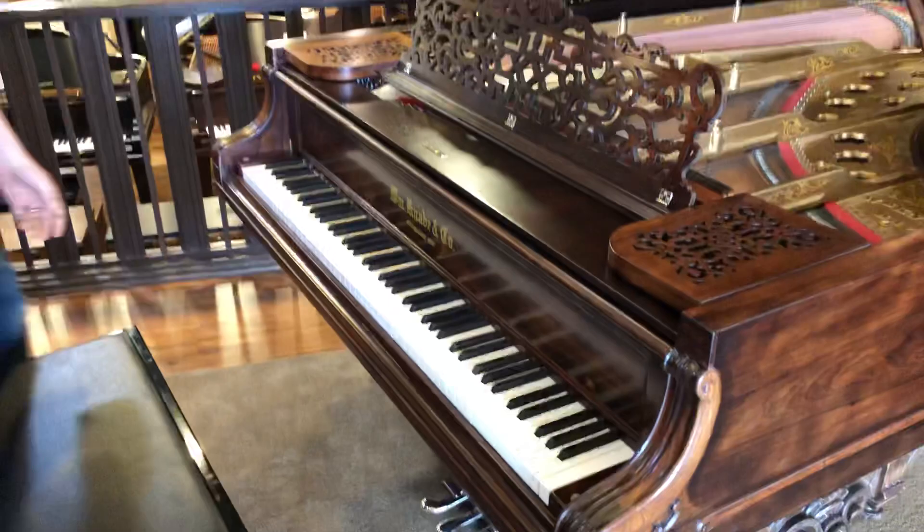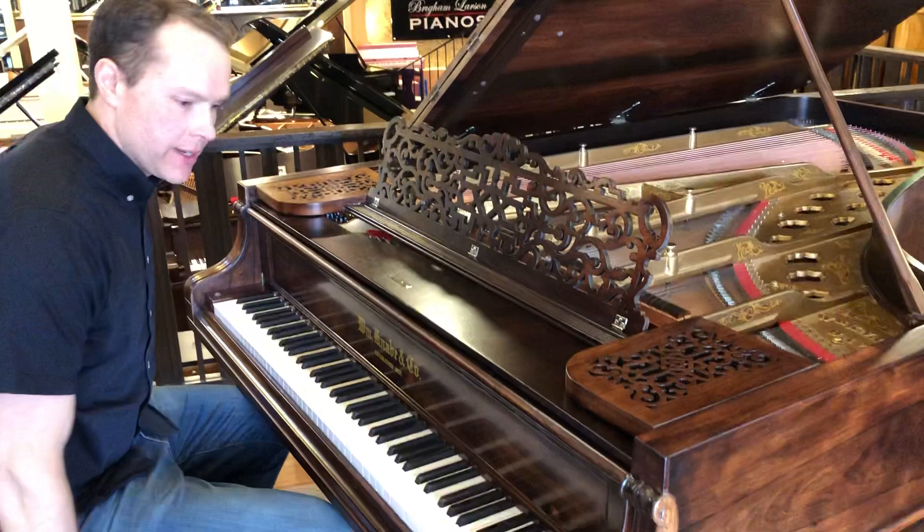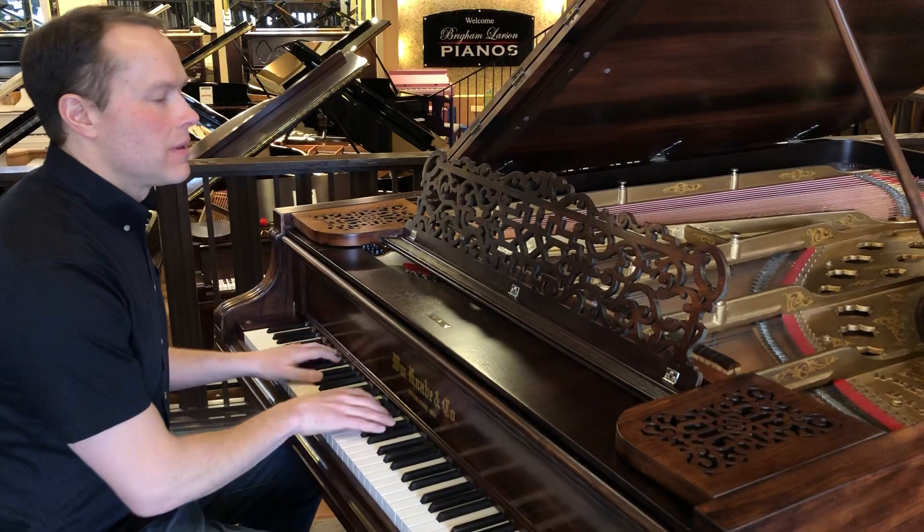This piano sounds surprisingly incredible — actually, I shouldn't say surprisingly, because I knew it was going to sound amazing, but it definitely exceeded my expectations. It feels really nice and sensitive under the fingers.